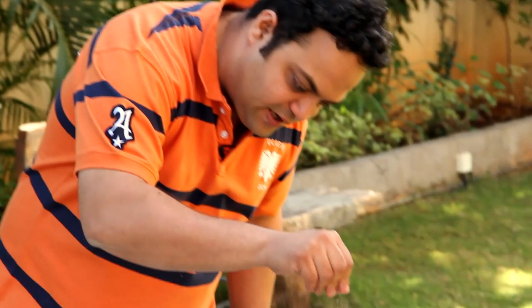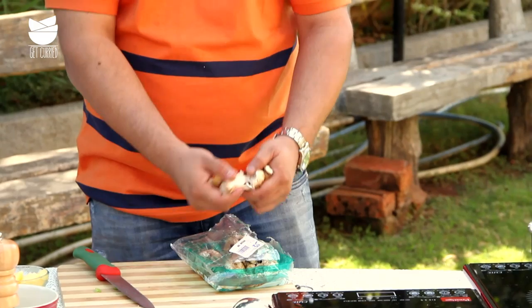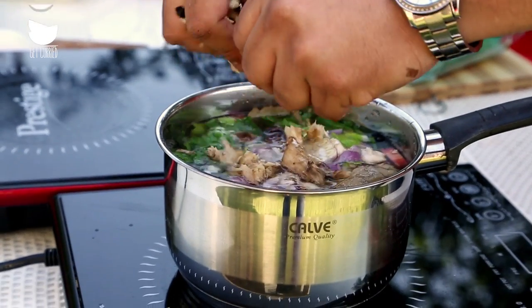Maybe just a sprinkling of salt. And since we are making a mushroom soup, just the stems of these mushrooms — just lightly crush them and in they go.